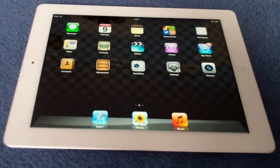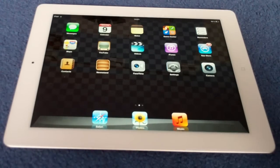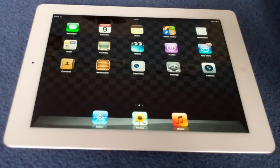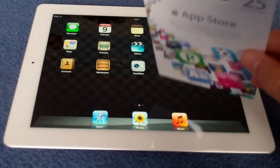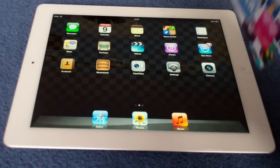Hello YouTube, today I have a quick review slash tutorial for all iOS devices, but obviously I'm doing it today on the new iPad. The video is about how to put your App Store gift card onto your device.